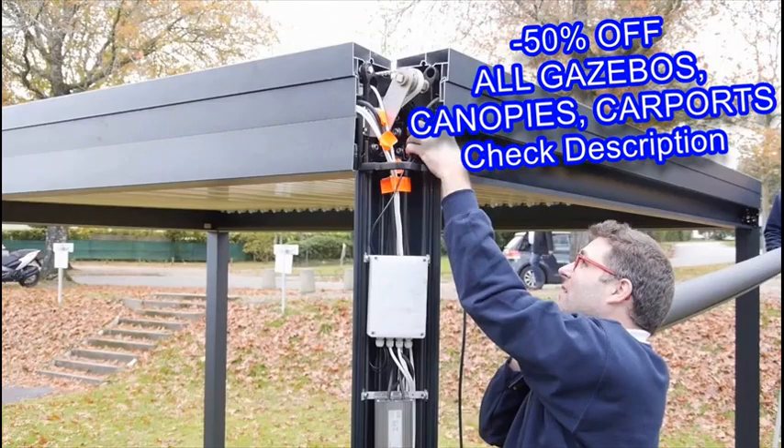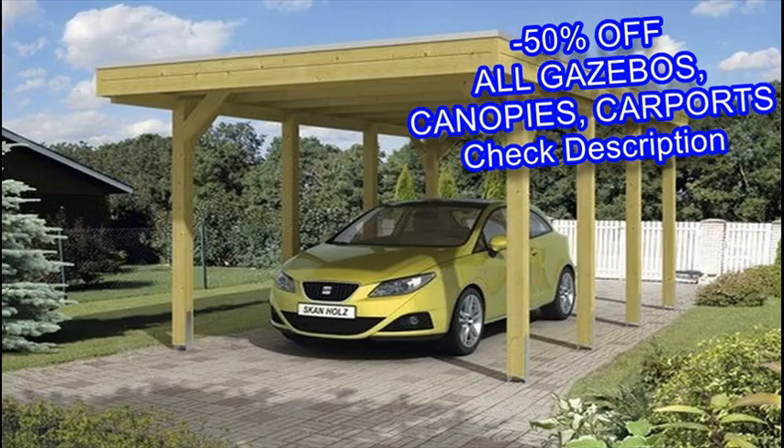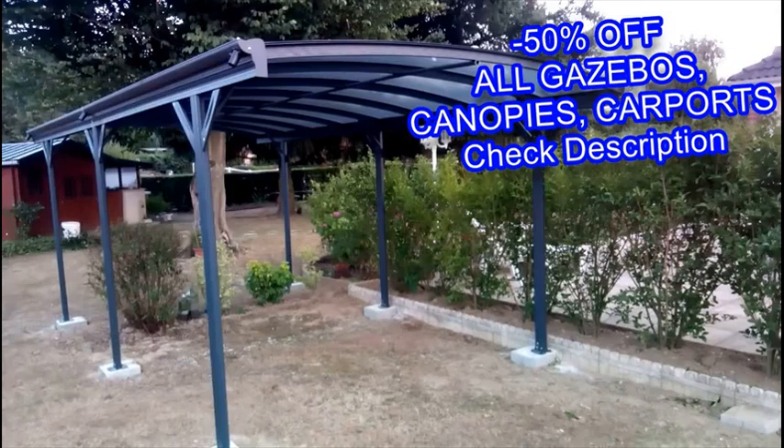Vinyl requires no maintenance or staining and is easier to clean, but it can also be more expensive. You can add many different types of accessories to your gazebo to give it your own personal touch. To find out more, read our full ultimate guide to choosing the right gazebo.